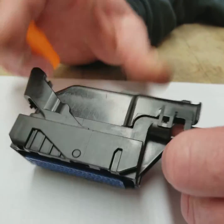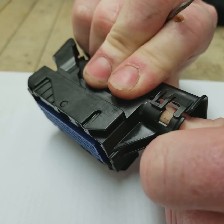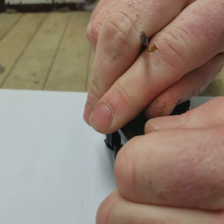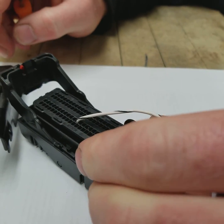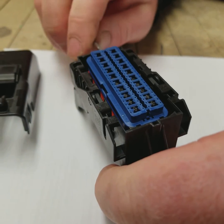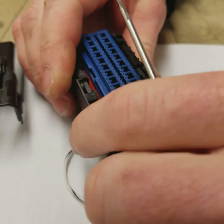First step, you're going to pry up on this side latch here. My fingers are kind of in the way but you can see it's released. We're going to do the same thing on the opposite side, then it's going to pull up like that. Next step, we're going to take a look at the front of the connector and release this locking mechanism just like that.